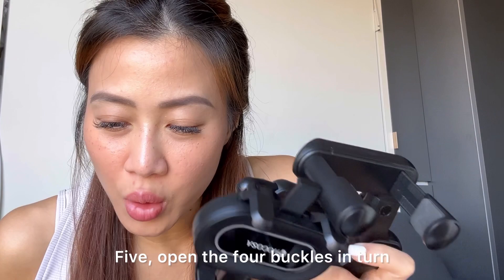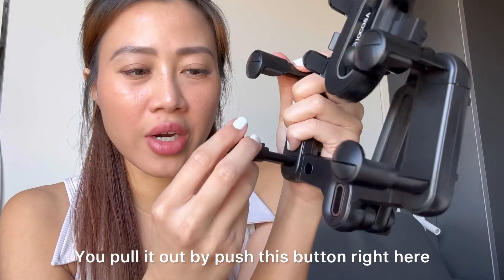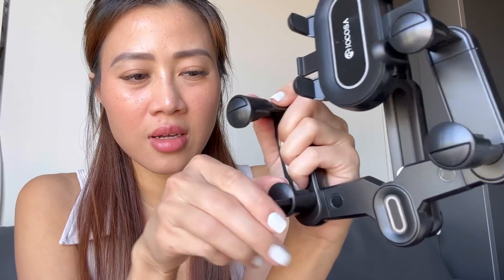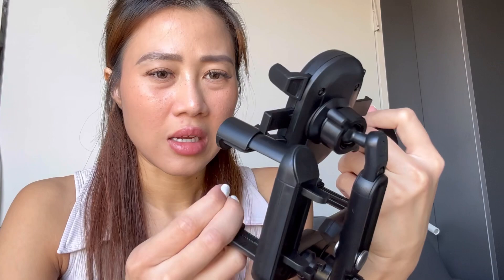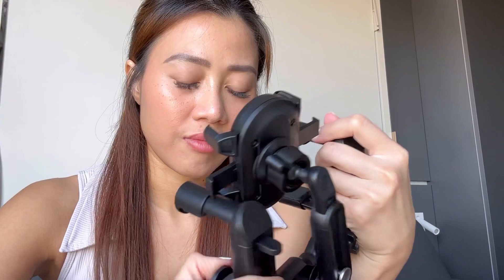Five — open the four buckles in turn. Four buckles. So this is actually like this: you pull it out and push this button right here so it can't go all the way out. It's already out, so you can just push it a little bit and it will come out as much as needed. It might be hard at the beginning, but do it slowly.